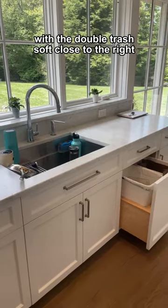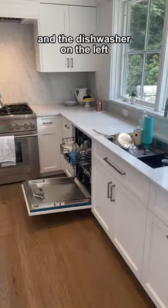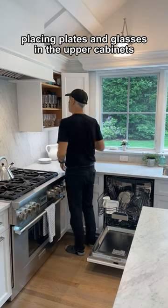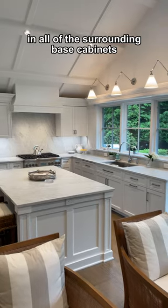With the double trash soft close to the right for easy cleaning, bag removal, and access for others, and the dishwasher on the left centrally located for easy loading, and a place to stand unloading, placing plates and glasses in the upper cabinets, and pots and pans and utensils in all the surrounding base cabinets.